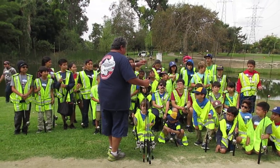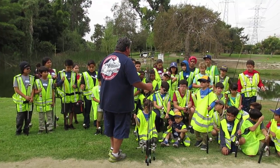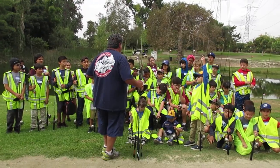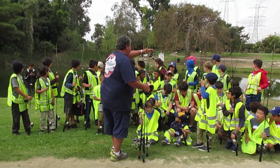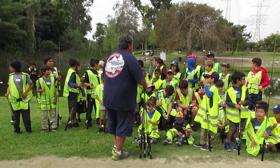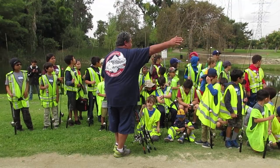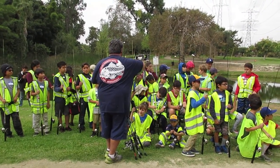We're going to get out the bait. If you're not comfortable putting it on, we'll help you. Nobody goes near that tree over there. You want to keep everybody right at this bank here. And if some of you want to fish on that side of the lake, as long as there's one of us around, we'll watch you guys. So nobody leaves this area.